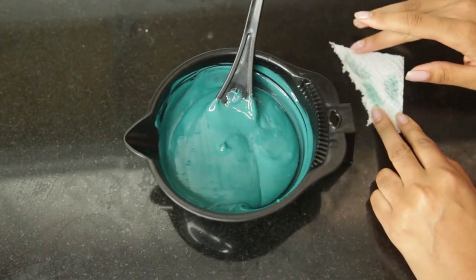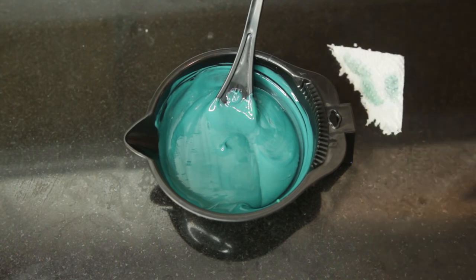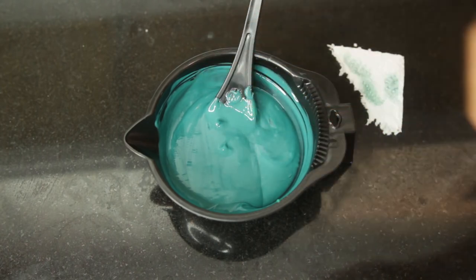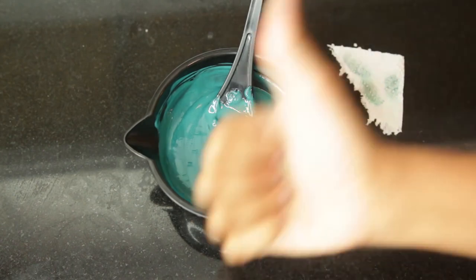Test it on something white like paper, paper towel, whatever. I liked that color after that test, so I picked a little bit up and did a strand test off-camera — I just tested the ends of my hair to see how well it showed up, and it was good.